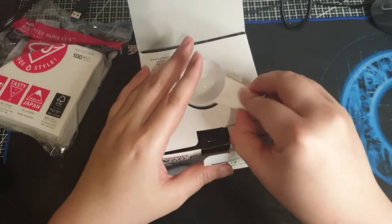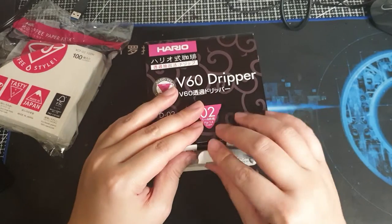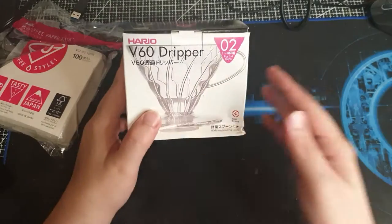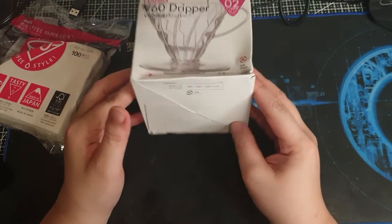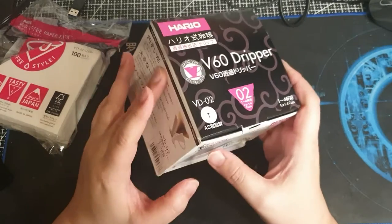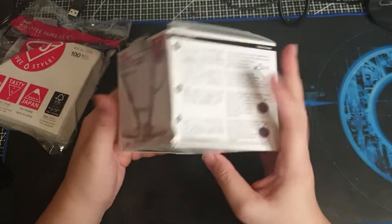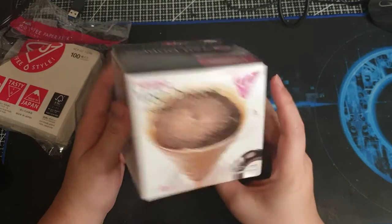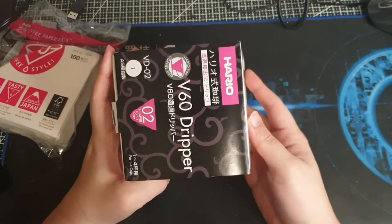This is pretty much the standard. They say to get the Hario V60 dripper as your go-to coffee maker. This is the box it comes in — I bought this in Shopee.